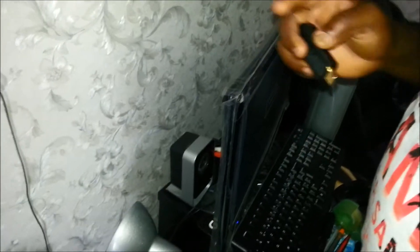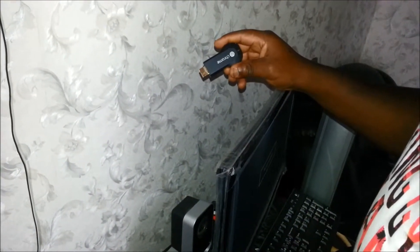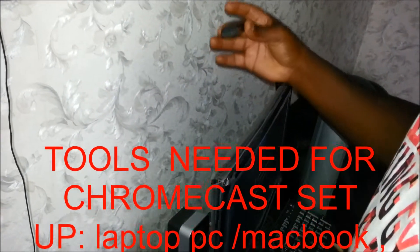Back at you again, this is M1. We're going to do the setup of the Chromecast. I'm going to do this in two languages — for those who understand English and those who understand French. We're going to go ahead and show you how it works.